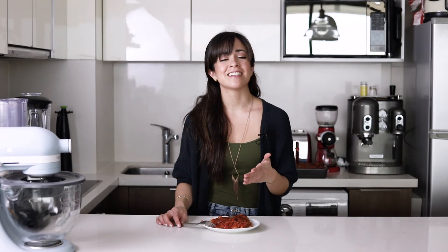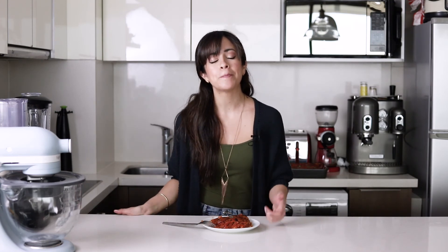That was my bolognese lasagna. I really hope you liked it. If you did, don't forget to put a thumbs up to this video. And if you make it, send me a photograph so that I can share it on my stories. Thank you so much for watching this video and see you on the next one.